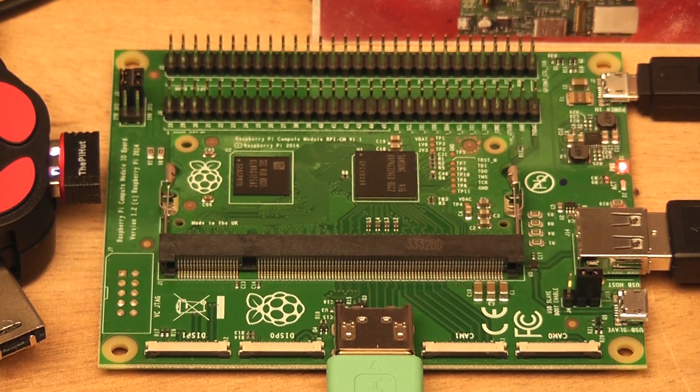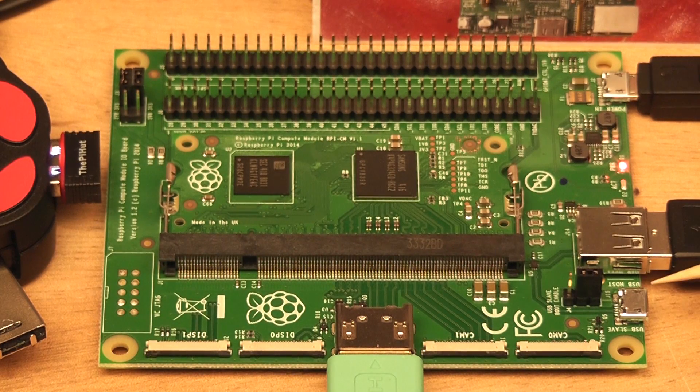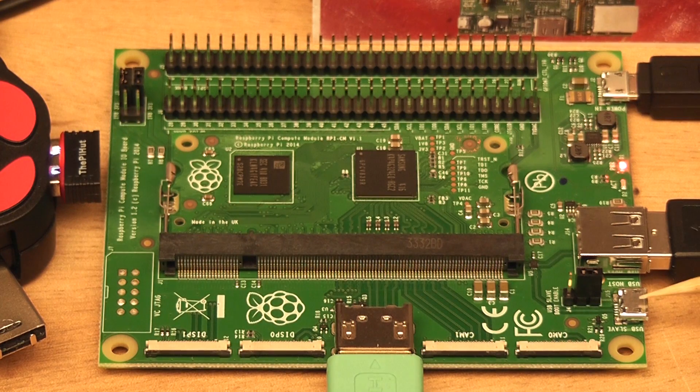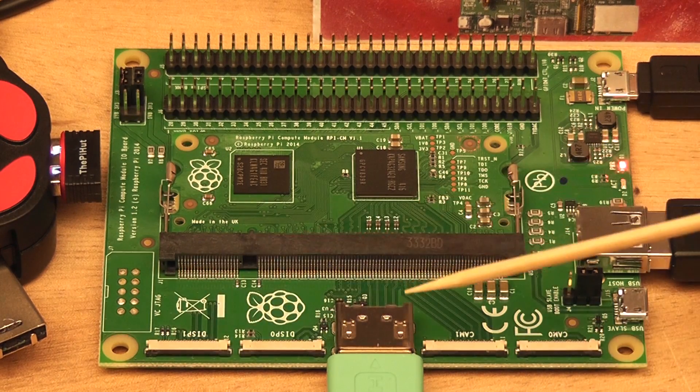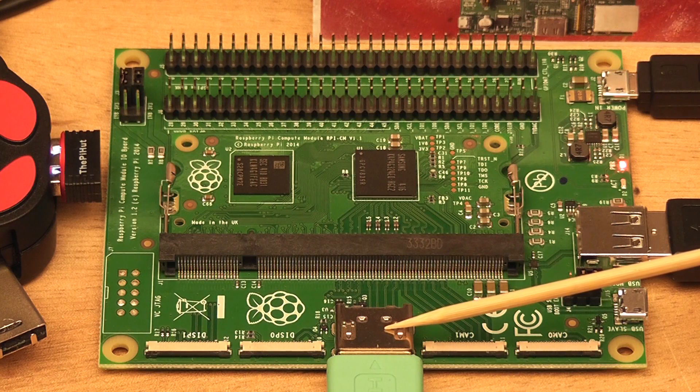So let's have a little walk around the board itself. Here you've got a USB-IN for the slave input — this is for programming the operating system onto the memory of the module itself. Here you've got a USB port, here you've got your power port, here you've got two camera interfaces and two display interfaces, and an HDMI out port.